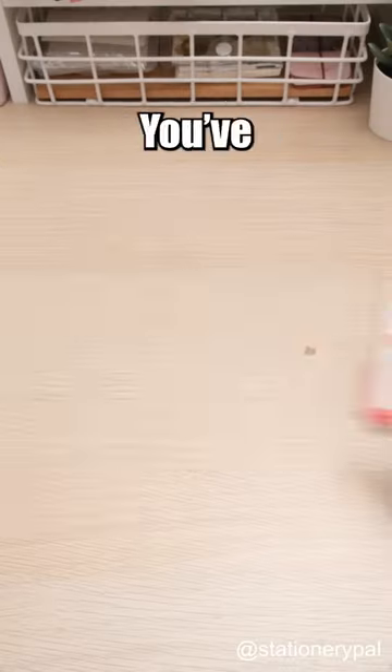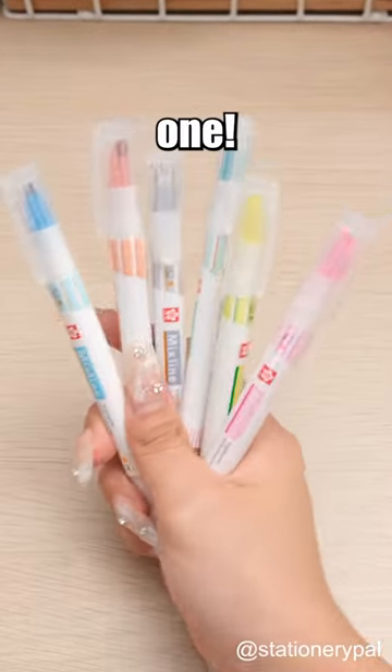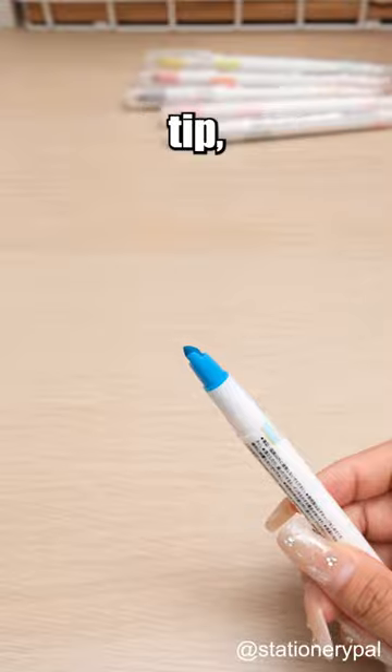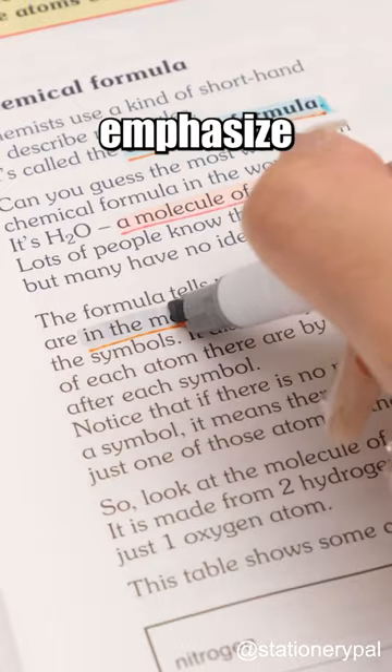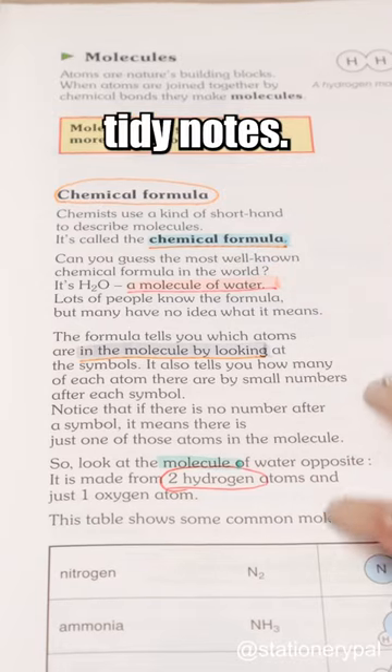Must have Japanese highlighter. You've certainly used many ordinary highlighters — check out this exceptional one. The Sakura Mix line is a genius highlighter. Besides the highlighter tip, there's a fine liner right next to it, allowing you to underline and emphasize text simultaneously, helping you create clean and tidy notes.